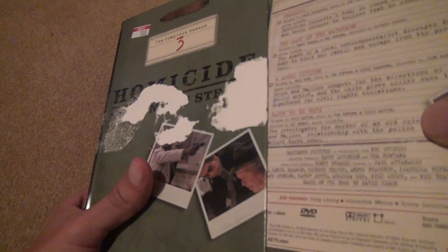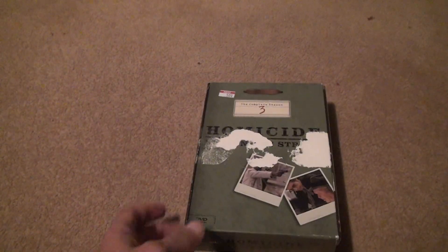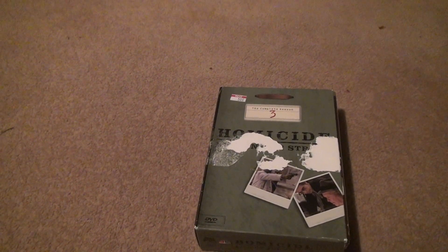Alright, packing those up. You get a little discount if you shop at a place enough times — they'll help you out. They're usually all $3 anyway, but since this was a more popular show they made it $5. But since the case is damaged, I got it for $3. Alright, that's it — bye.